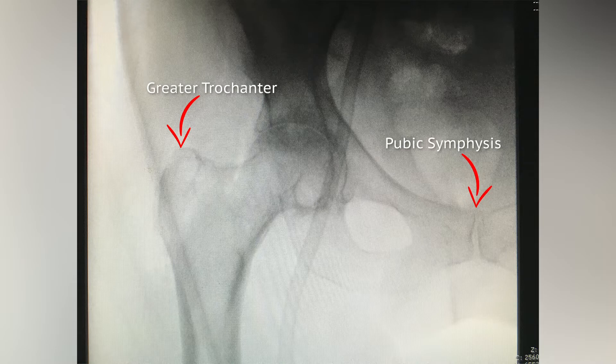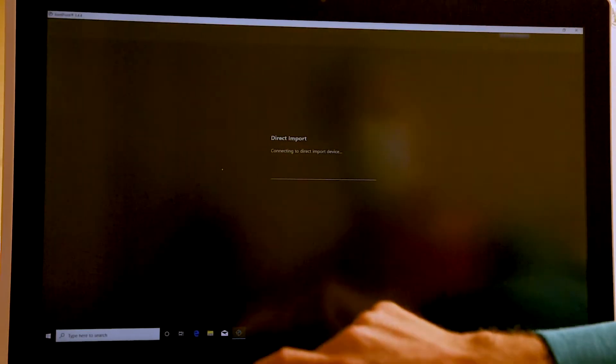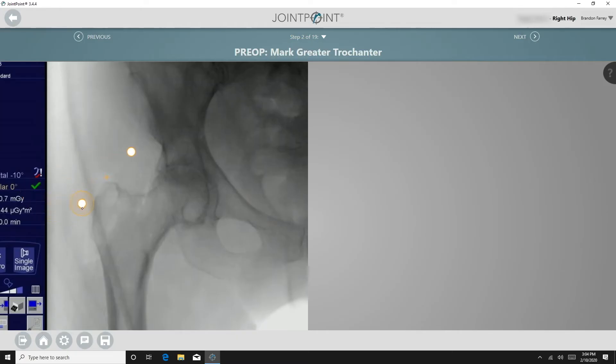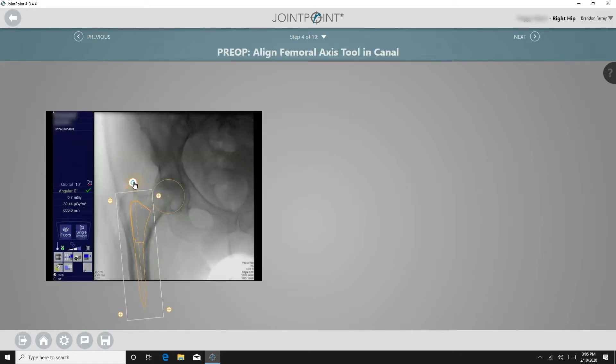This image must include the pubic symphysis and the greater trochanter. This image will later be used for the one trial analysis. At this point, the representative will mark the relevant points on the joint point monitor while the surgery continues. First, they mark the greater trochanter, then a circle is drawn around the femoral head, and the femoral axis tool is aligned in the canal.